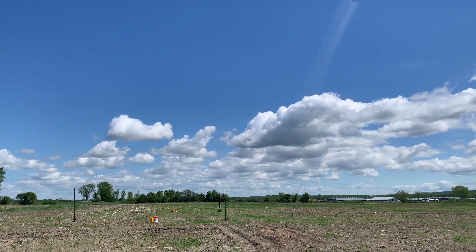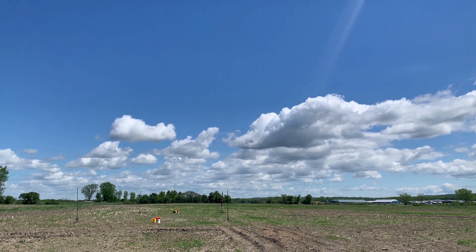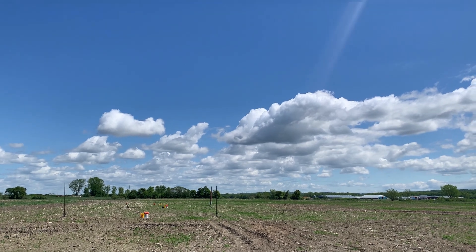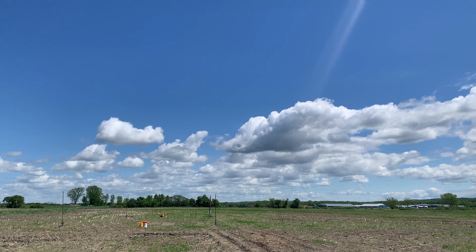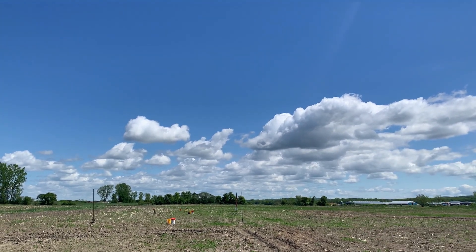Looking at a main chute at 700 feet. We've got a drogue at apogee — yes, this time. Hopefully. Sky looks clear. Winds are good. So in five, four, three, two, one.